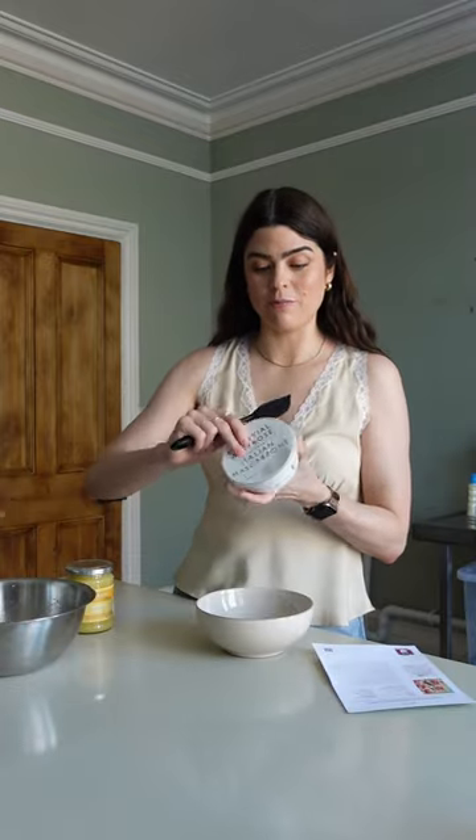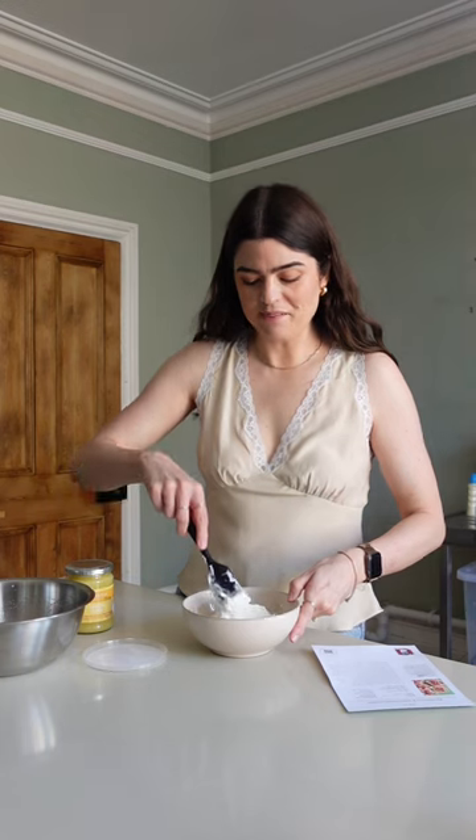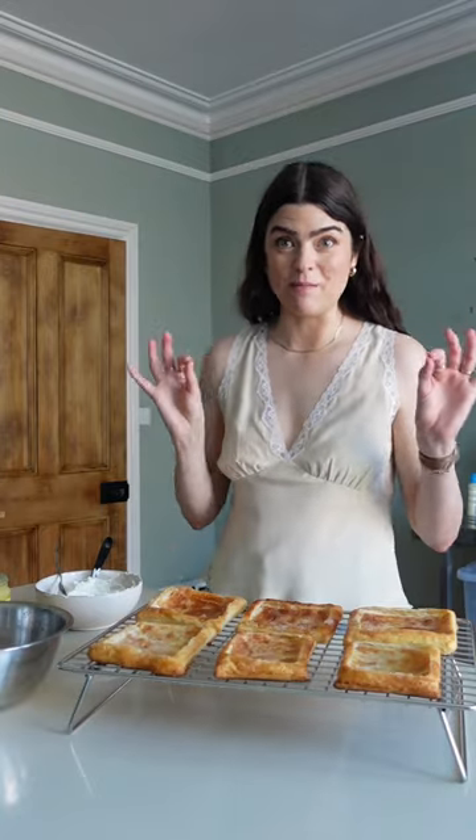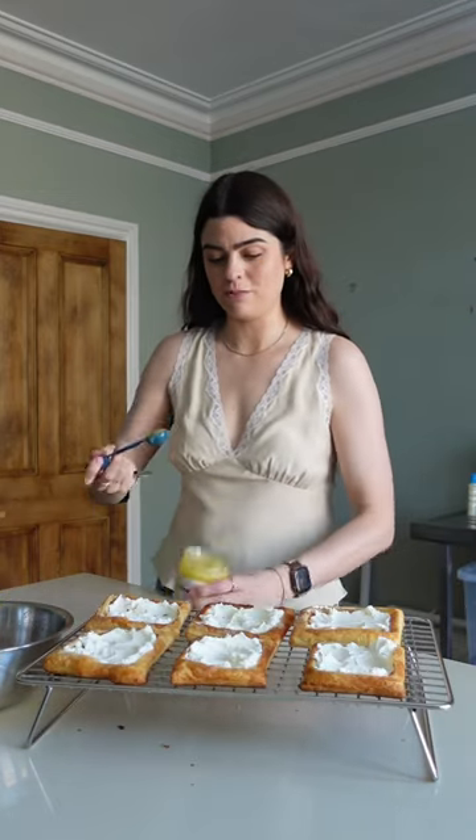Taking a whole tub of mascarpone with a tablespoon of milk and just mixing that together — definitely should have used a bigger bowl! Okay, this is the fun bit: assembly. Starting off with that mascarpone mix.